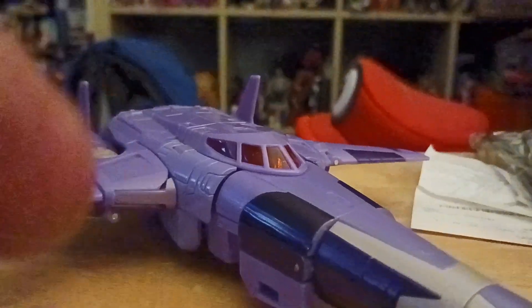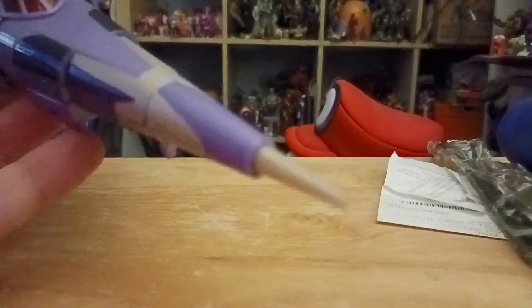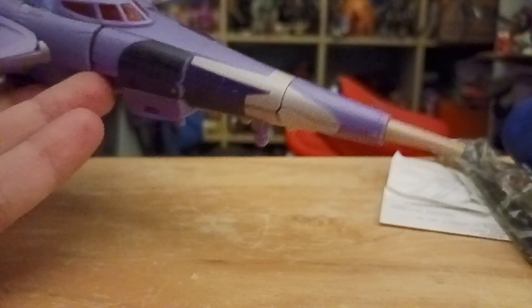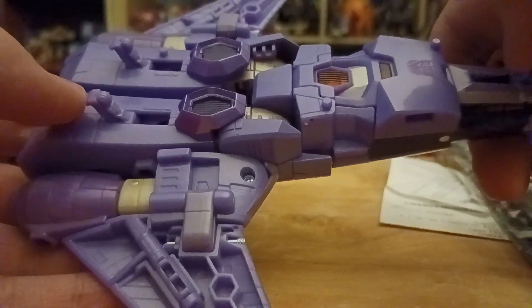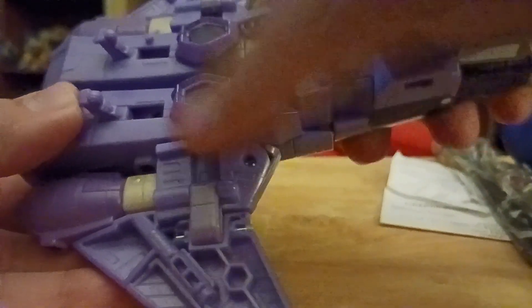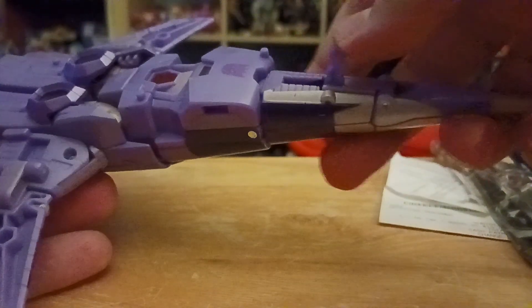It has a cockpit that looks kind of orange — I thought it was red like in the movie — with nice little detail. Running down the bottom, there's no robot parts showing. It has little landing gear. Unfortunately, there are no wheels, which is a bit unfortunate. You push them in — the landing gear looks like that.